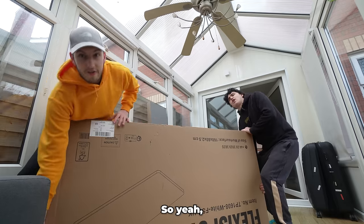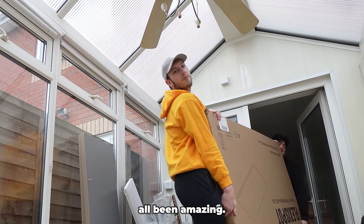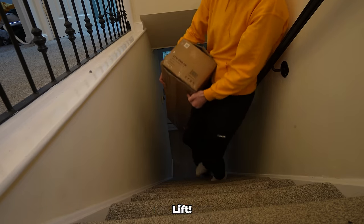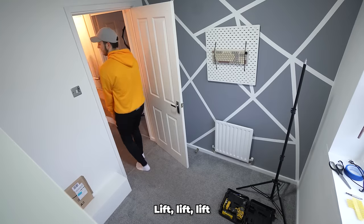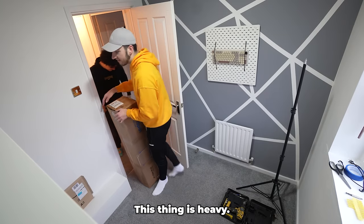Next thing we need to add is a desk. FlexiSpot — Carly sent this over, they've sent us many desks in the past and they've all been amazing. This is so heavy. We've got to go get the legs — lift, lift, lift! This doesn't look heavy but it is so heavy.